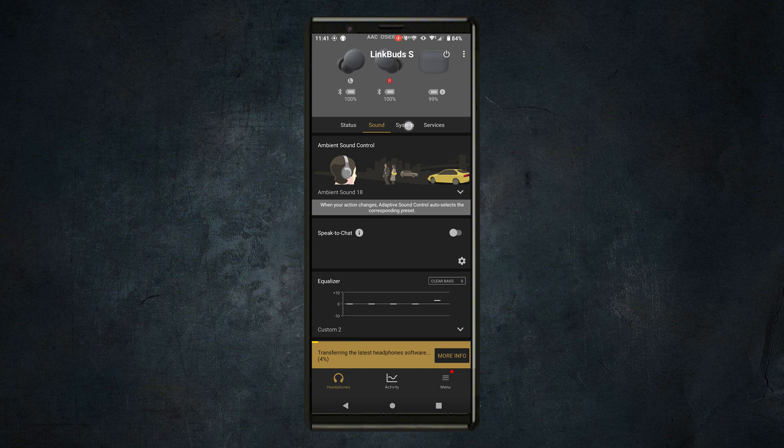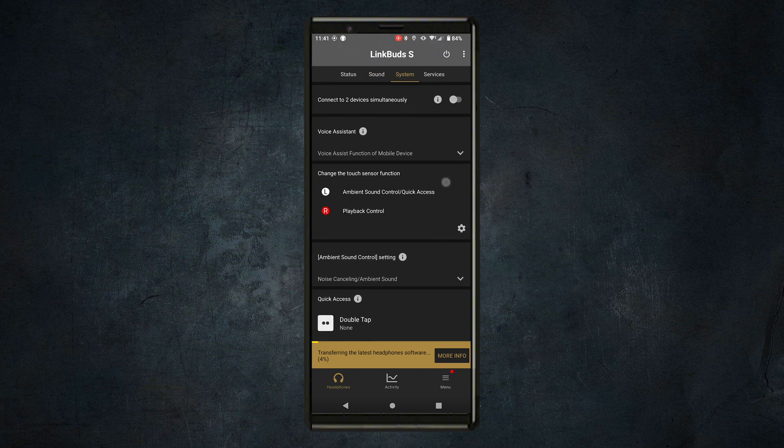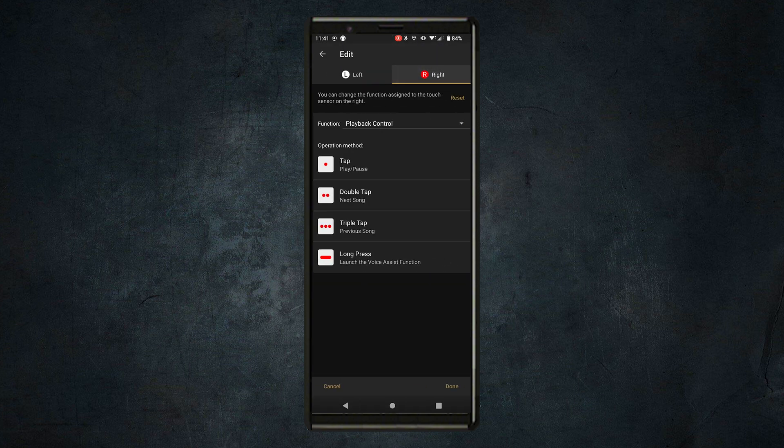Another awesome thing is if you want to adjust what the left side or right ear does. For example, with the Link Buds S, I have mine set up where if I press the right earbud one time, it'll pause my music, and if I press it again, it'll play. Or if I double tap, it will skip to the next song. Those are things you can actually customize with the app, but you need to do it inside the app.